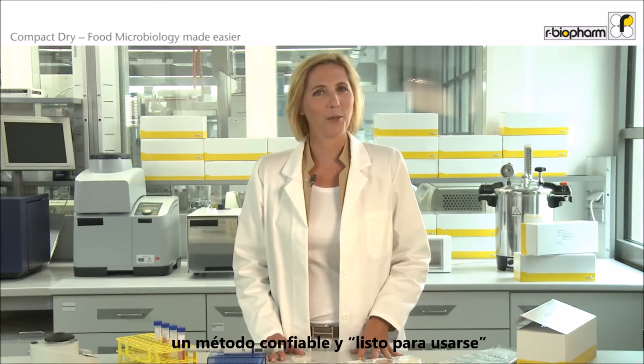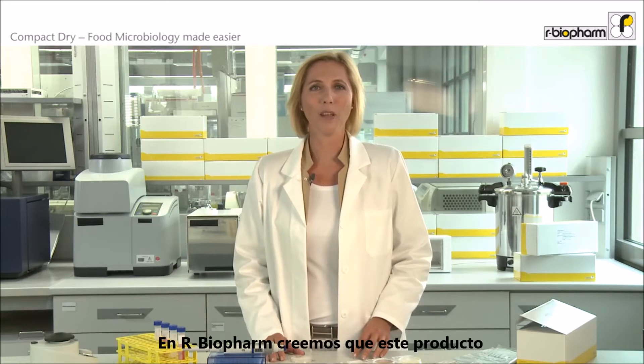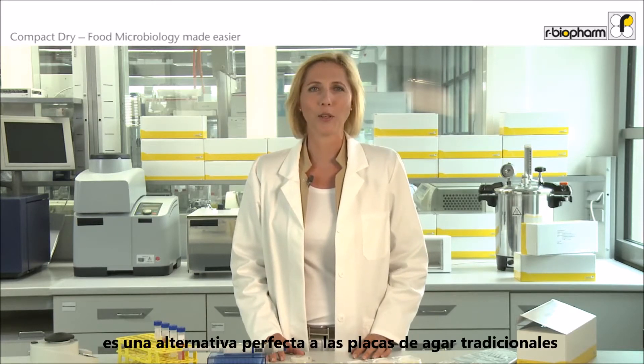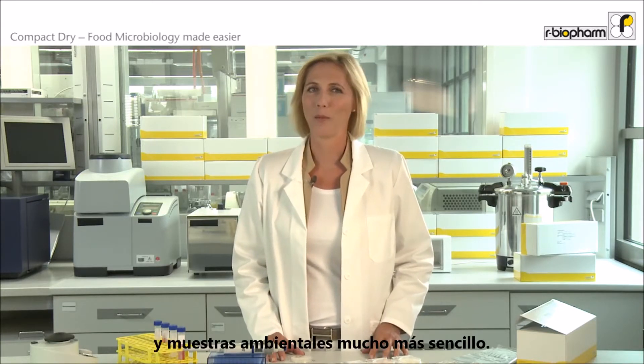Hello, today I would like to introduce you to an easy to use and reliable method for microbial testing. At our biofarm we think this product is a perfect alternative for using agar plates or other related products, and will make testing of food and environmental samples so much easier.